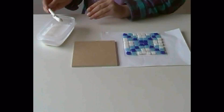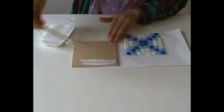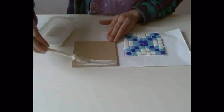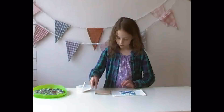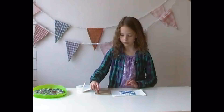Not too thick. Make sure you put plenty on. Once you've done that you can start taking your tiles off and sticking them into your glue.